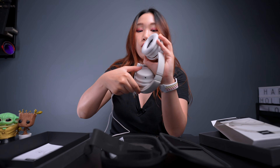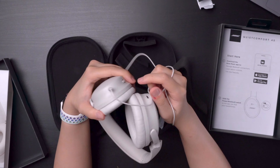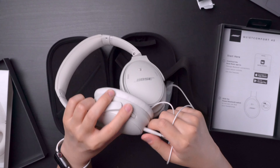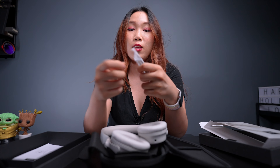We also have the 3.5 to 2.5mm audio cable. I love that they are the same colors — really, really cool. I'm guessing the 2.5mm goes in here. Perfect for flights, and of course gameplay, when you need to hear gameplay as accurate as possible without any lags. This also comes with a USB-C cable.